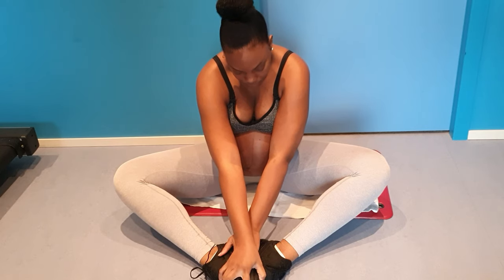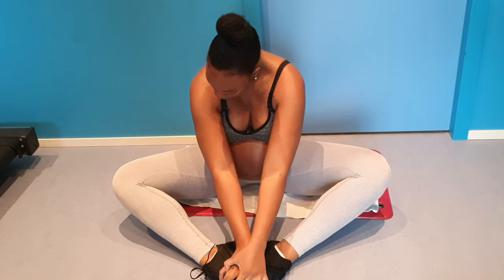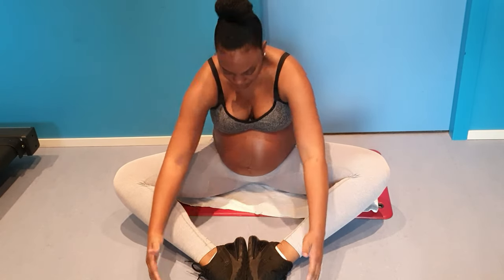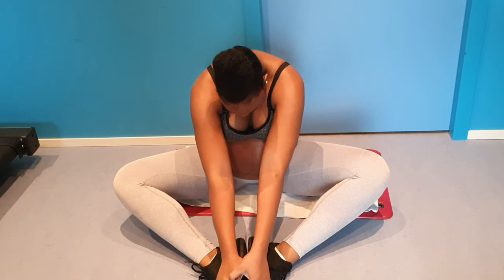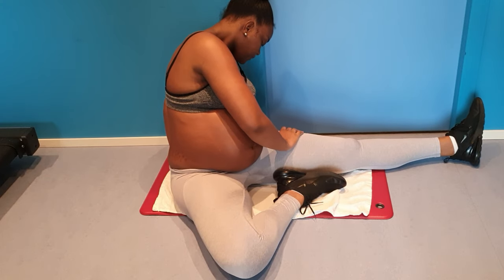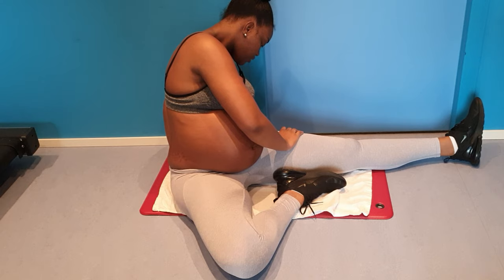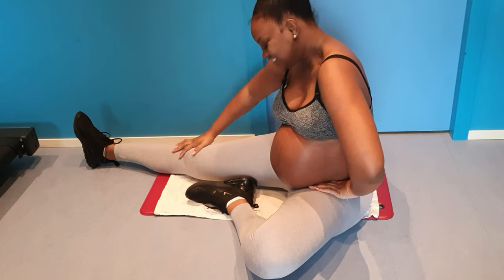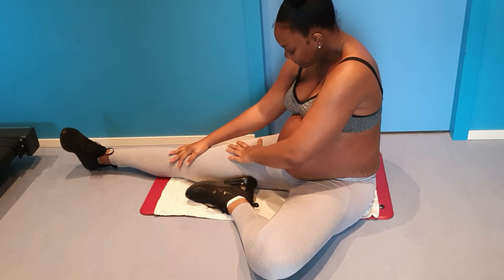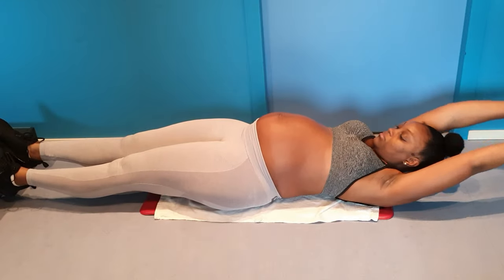Right now in the state that I am, I'm putting an emphasis on stretching as it is good for your body to relax and expand. I am naturally super stiff so don't expect too much. I mainly focus on my back and my inner thighs.